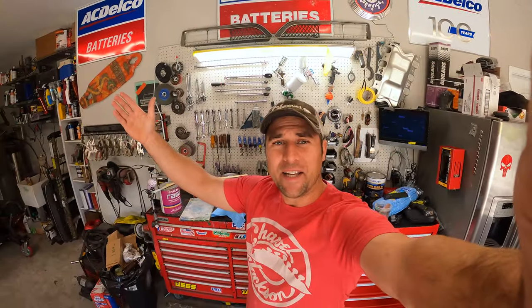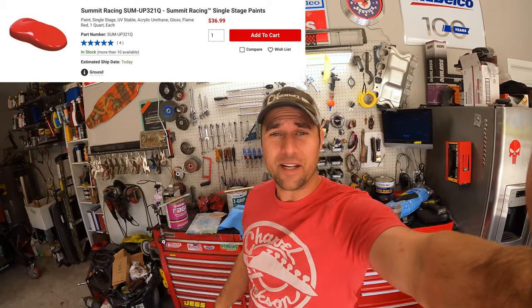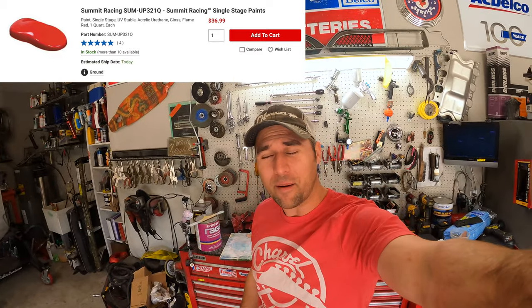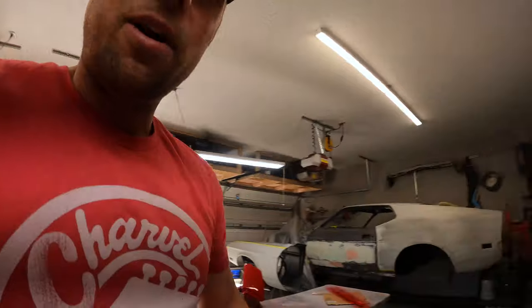All right, back again with some Summit single stage paint. I'm loving this stuff — for what it costs and the results you can get, you cannot beat it. You saw the black Trans Am stuff — if not, it's going to be in this one. Here we are, round two single stage Summit paint.